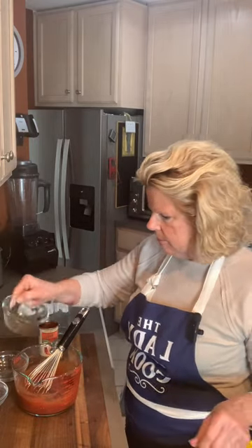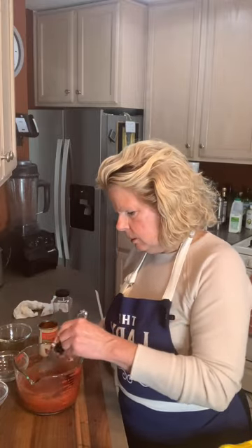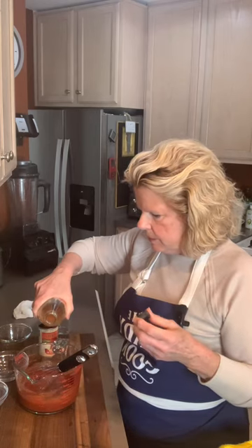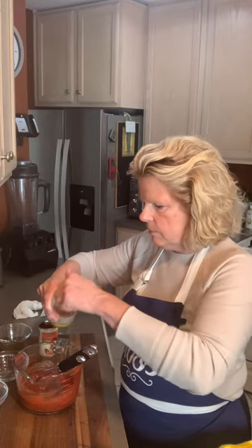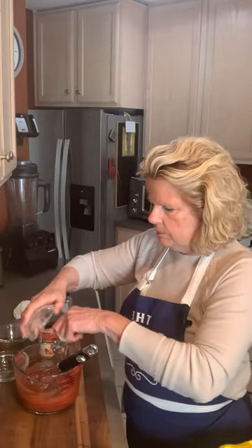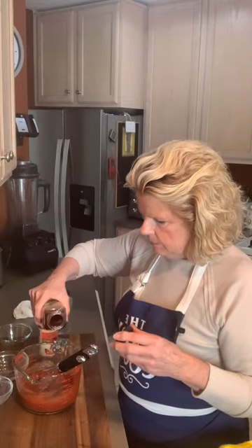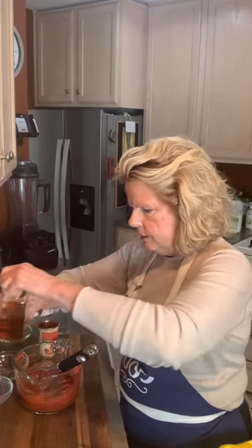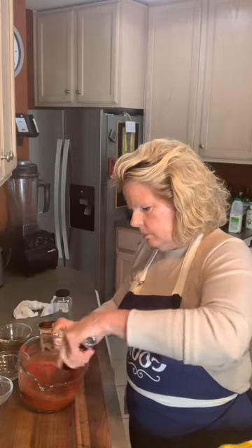We're going to pour the rest of that in, because you want that kick — and again, that comes from the apple cider vinegar. Use your taste buds. Let them do the talking to tell you what you need and how much you need of it. We're just going to go right back down the line because we want this ketchup to have wonderful flavor. So play around with it.